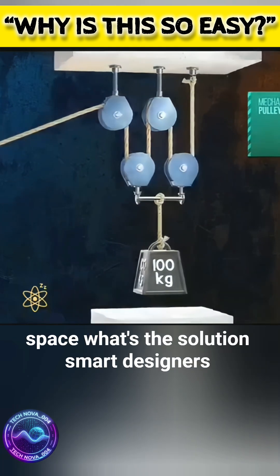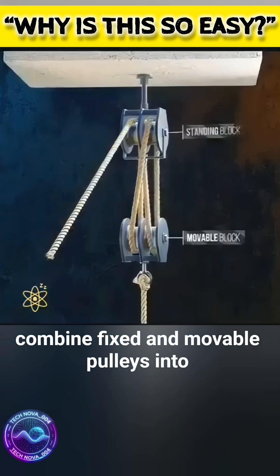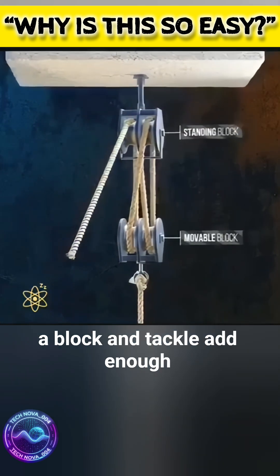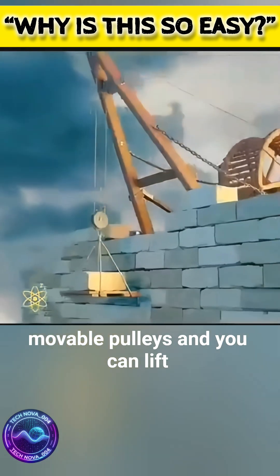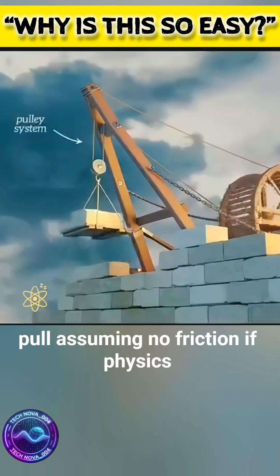Too many pulleys take up space. The solution? Smart designers combine fixed and movable pulleys into a block and tackle. Add enough movable pulleys and you can lift 100 tons with just a gentle pull, assuming no friction.